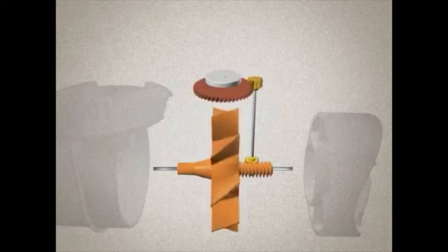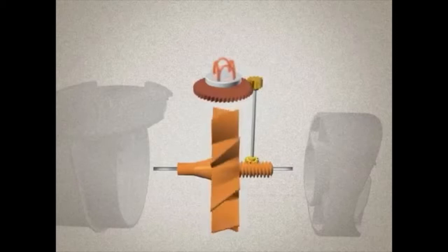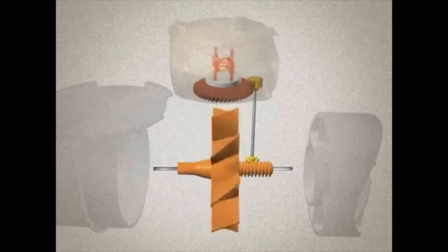A right-angle worm gear couples the rotor to a vertical spindle, which in turn drives a gear set that rotates a coupled magnet on the wet side of the meter. The rotor's revolutions are therefore transmitted via this coupling through the cover plate to the register. Finally, a follower magnet in the register transmits rotation to the register's gearing, and the water then exits the meter.